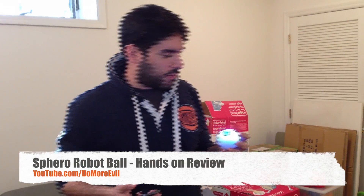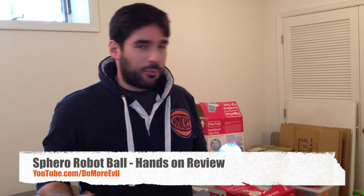This is Sphero. It's a Bluetooth-enabled toy that works with your iPhone or iPad. Sphero is made by Orbotics, and Orbotics provided this review copy.